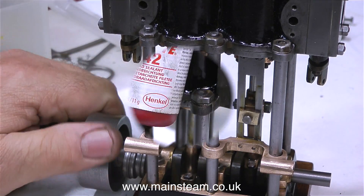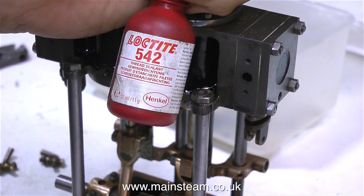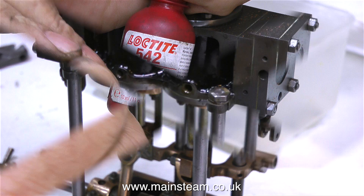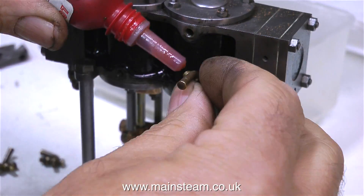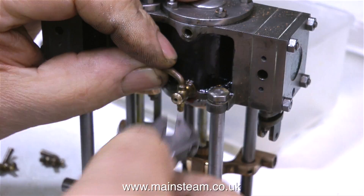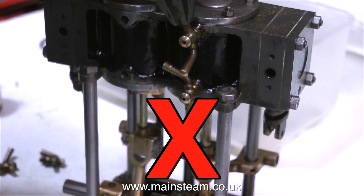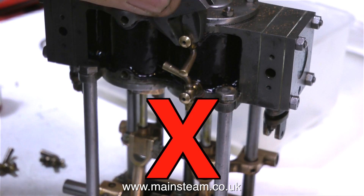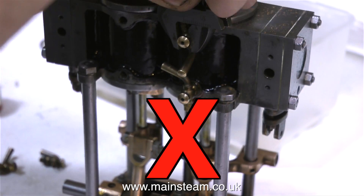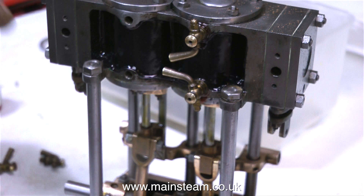The engine is turning over very well at the moment. It's time to fit the drain cocks. I'm using Loctite 542 for this — not 603. But before using any Loctite at all, I make sure they are in the correct position. These drain cocks are very fragile and at the best of times they leak anyway.